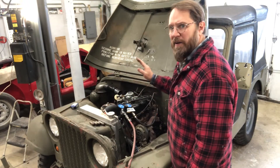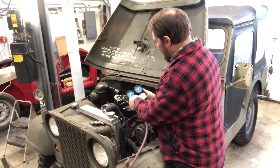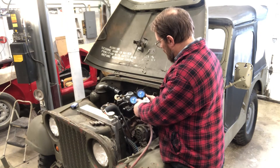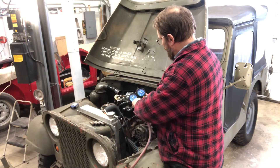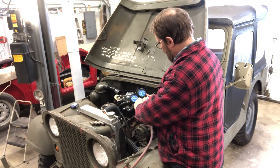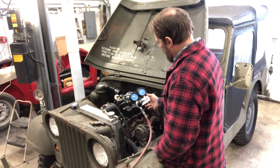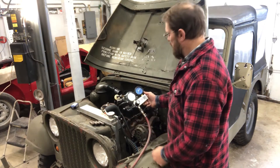Now I've got number four cylinder up on top dead center - that's the next easiest one to do. That one's holding 75 pounds, which means I only have 25% leak down. That's much better than the first cylinder.